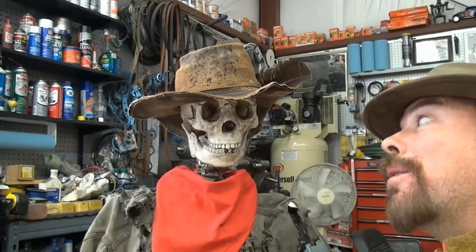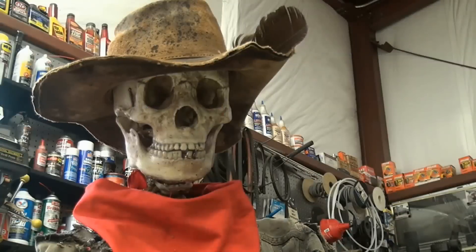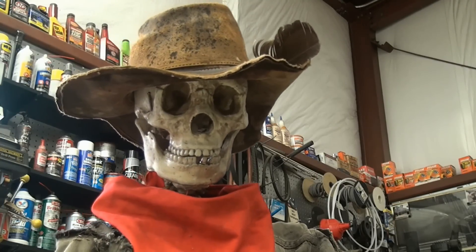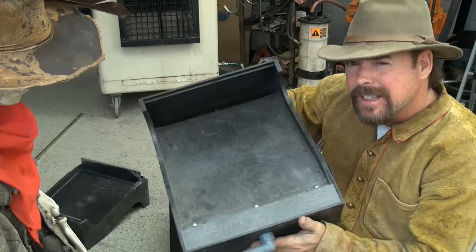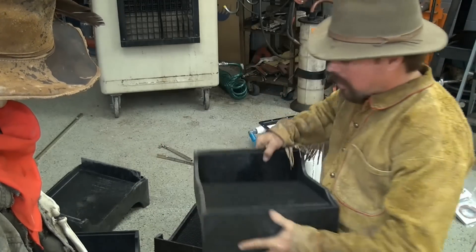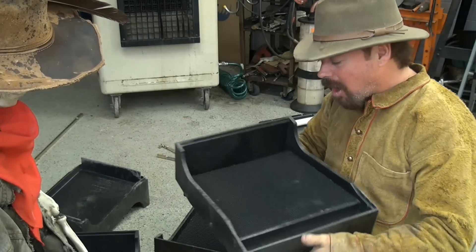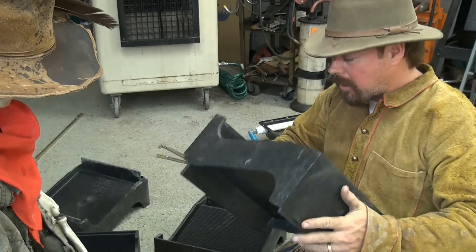First thing you gotta do when you get one of these Gold Cubes is figure out how to set it up. The top tray is called a slick plate. You're gonna take that off and get one of your sortation trays. When you buy one it's gonna have three trays, but I like to get four trays just to be safe. The easiest way to put this together is to take one of your sortation trays and flip it upside down.